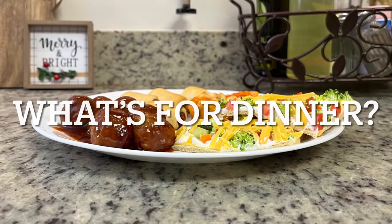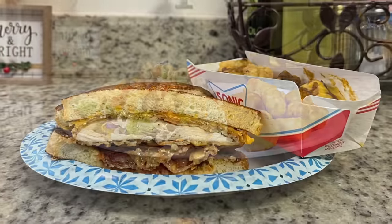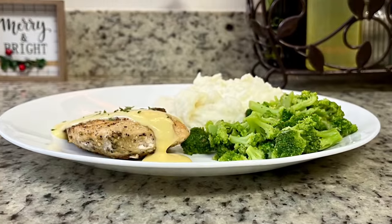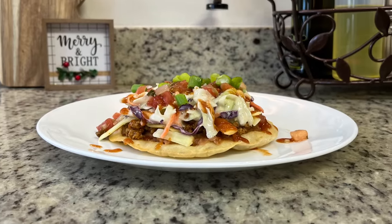Hi, I'm Megan, and welcome to my kitchen. In today's "What's for Dinner" video, I'll be sharing what meals we had this past week. Our dinners were easy to make, budget-friendly, and delicious, so if you're looking for some weeknight meal ideas for your family, just keep watching.